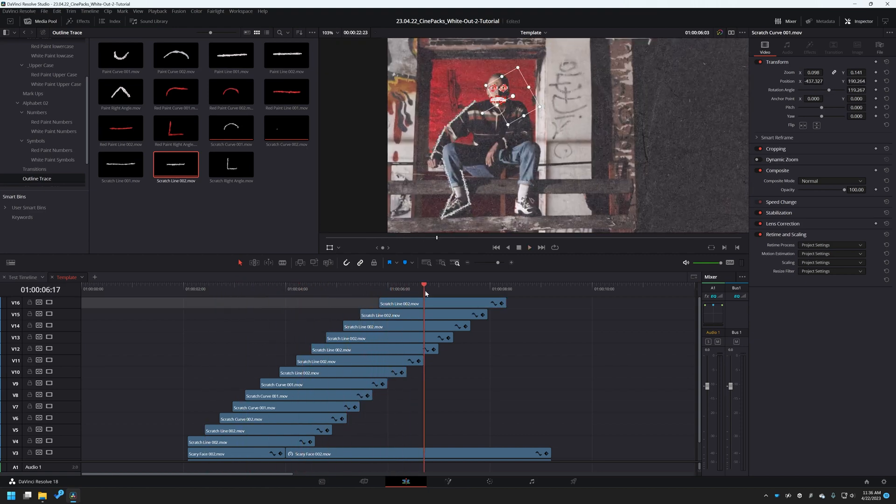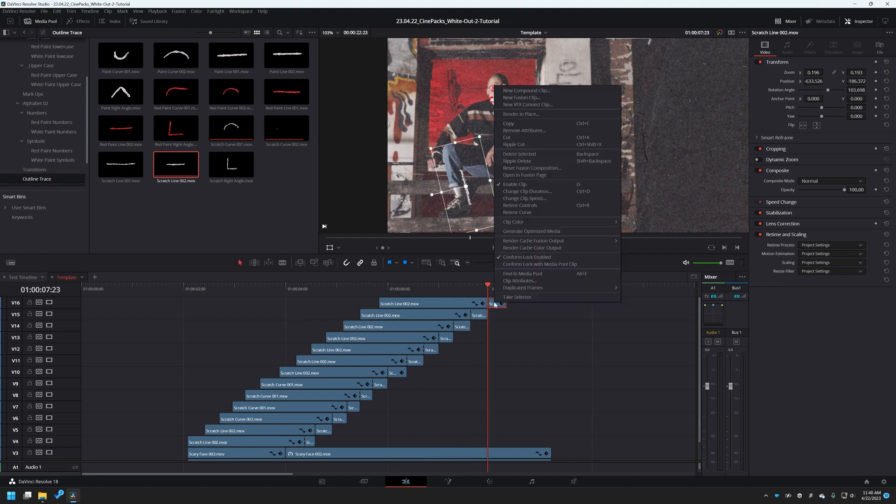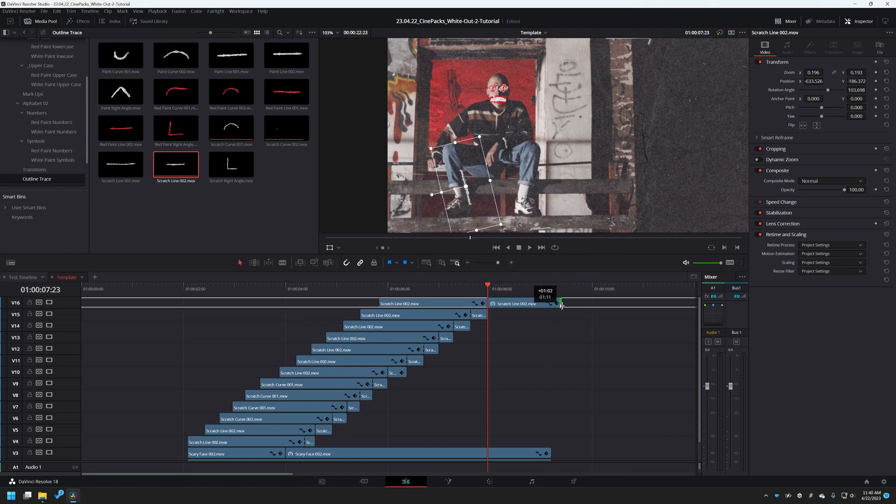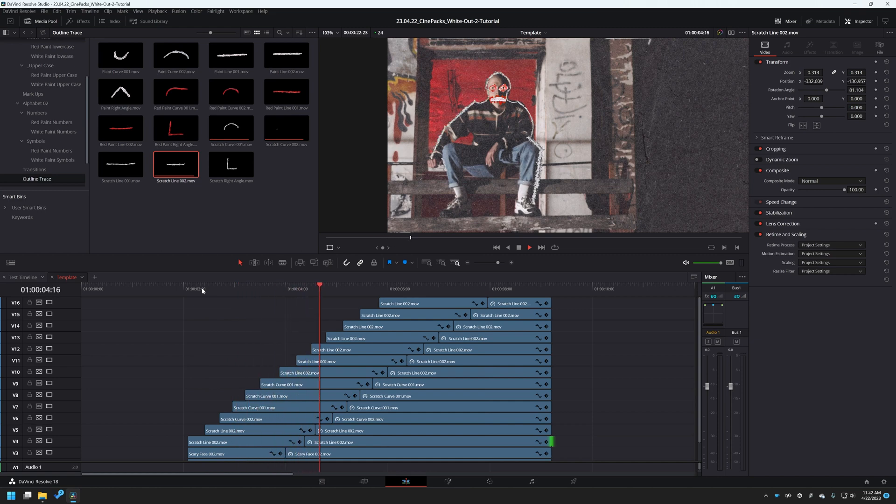We're back. I've got a huge amount of layers right here and we've created a cool little outline. The problem is it starts to disappear as it gets to the end. So we're going to grab each one of these and do Ctrl+B to cut the ends so we can grab and extend them out. Then go through and change clip speed to freeze frame for all of these so we can drag them out. Once that's done, press play — we got an awesome outline.